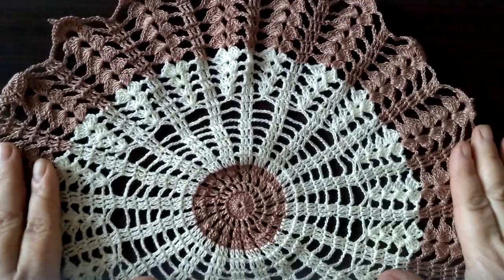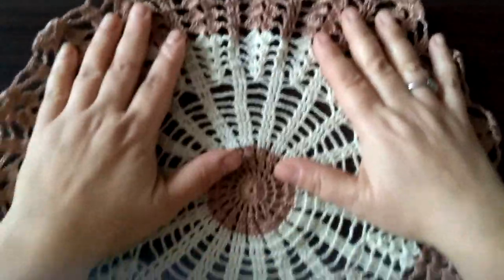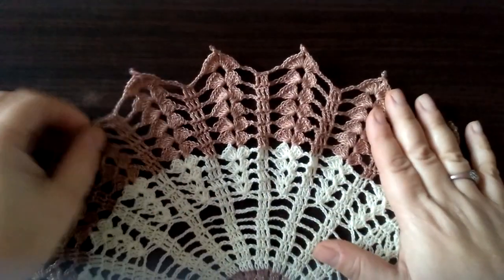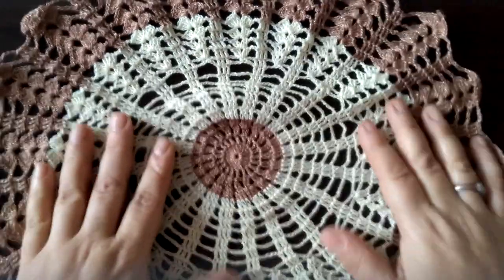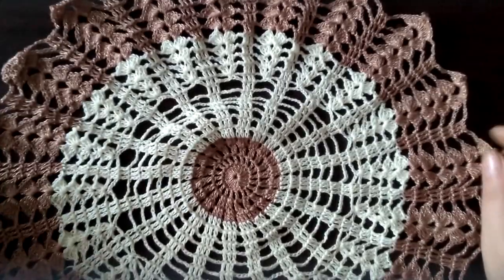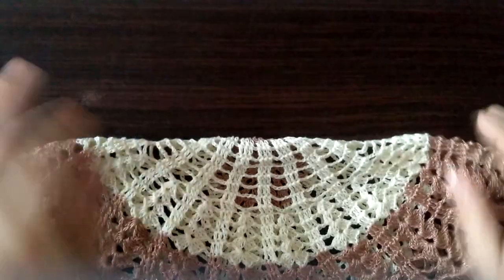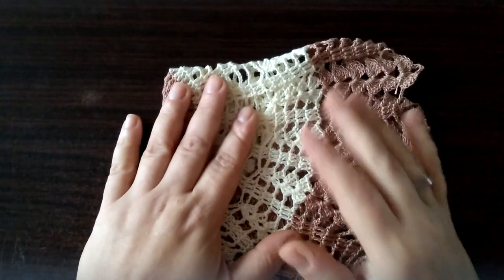To jest pierwsza część tego bieżnika — serwetka wykonana w kolorach waniliowym, czyli takim lekko żółtym, oraz kolorem jasny brąz ze złotą nitką, oczywiście z kordonka maxi metalik. No i to jest pierwsza część bieżnika, druga się robi. Mam nadzieję, że będziecie zadowoleni z tego bieżnika, bo dużo osób mnie prosiło o pokazanie jak wykonać taki bieżnik. Więc na prośbę niedługo będzie taki właśnie filmik z tym bieżniczkiem. Mam nadzieję, że się Wam będzie podobał. A teraz ja się z Wami żegnam — do usłyszenia, trzymajcie się cieplutko. Pa!